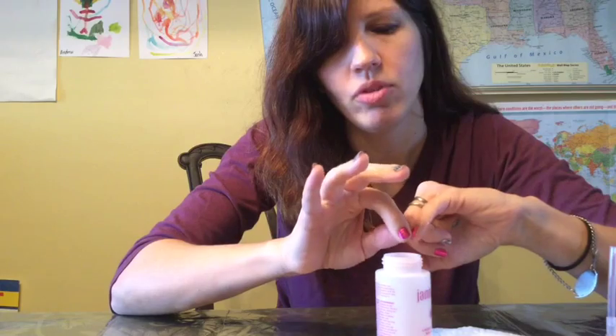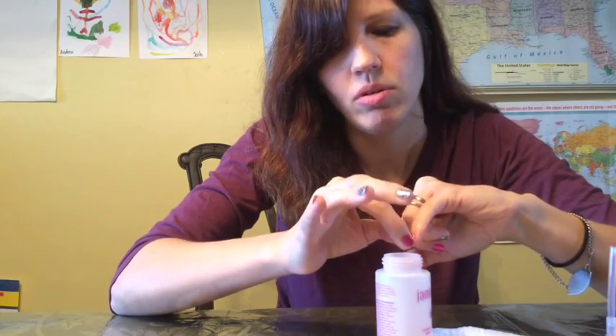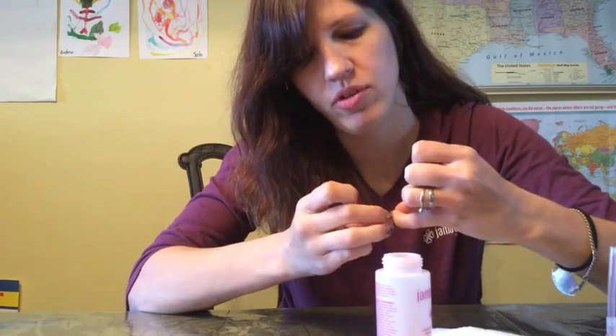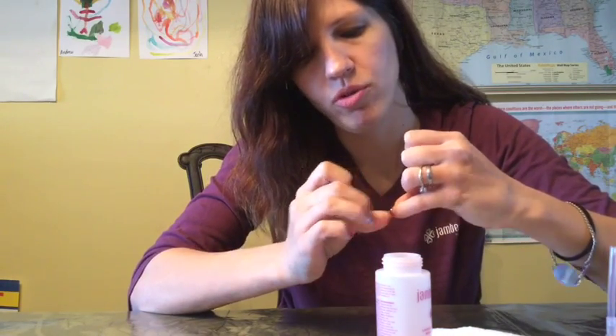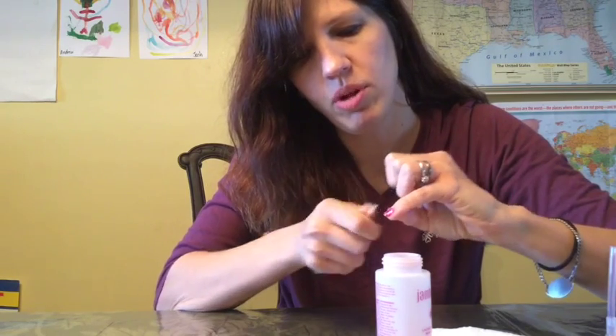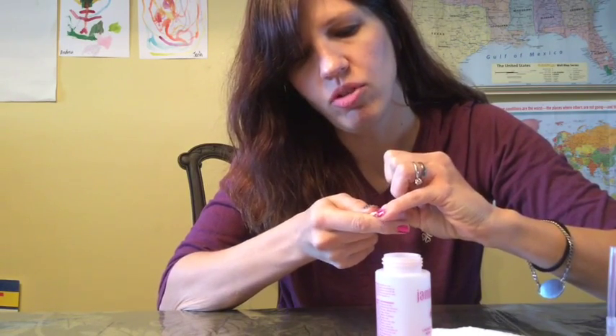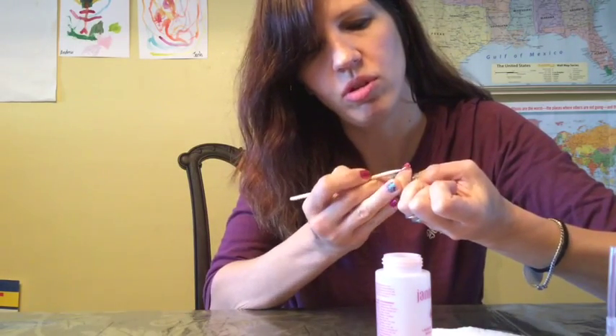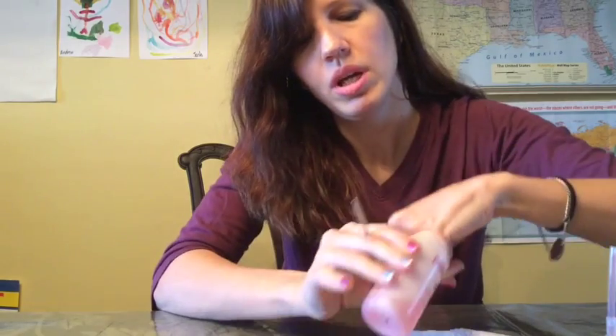So when you pull it back out and start to peel it up, you'll find that it's starting to come up more, if you can see here. But you don't want to force it. You can see the top layer is starting to peel, and I'm just going to take my orange stick and slowly work it from one edge, then check the other edge and slowly work it a little bit from there as well. It's not ready yet, so I'm going to put it back in. It's that easy.